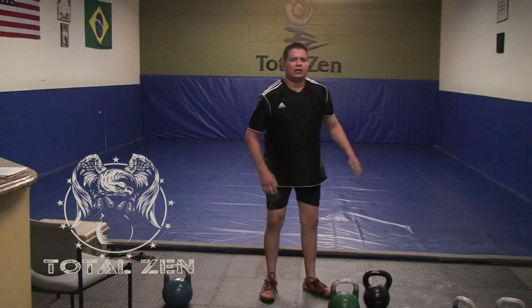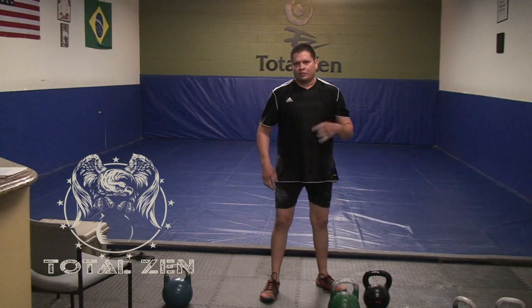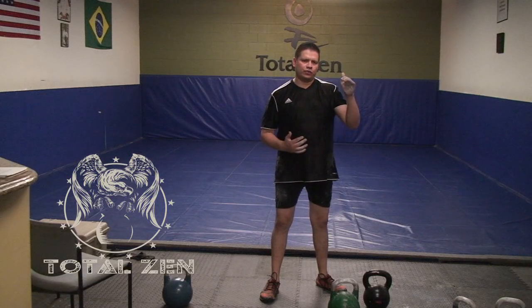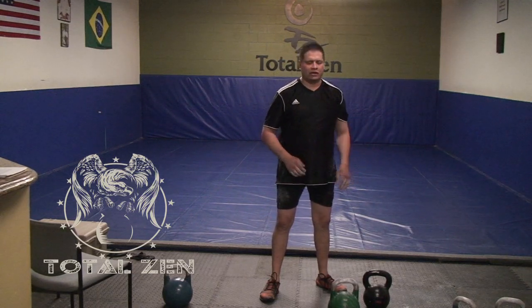The GS swing has several different technical points or cues, but basically it is a pendulum motion. In the fluid style swing, the breathing is the exact opposite of the hardstyle.